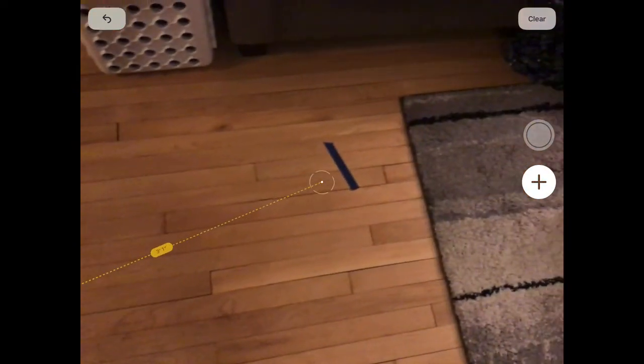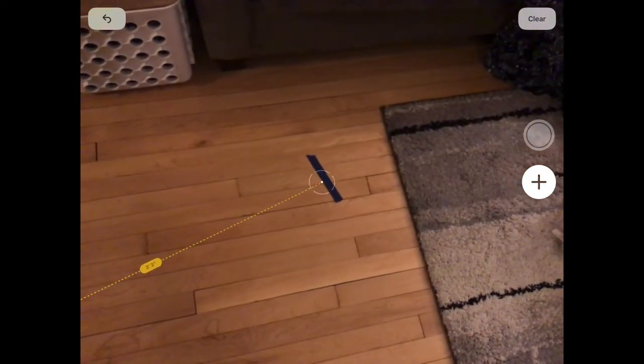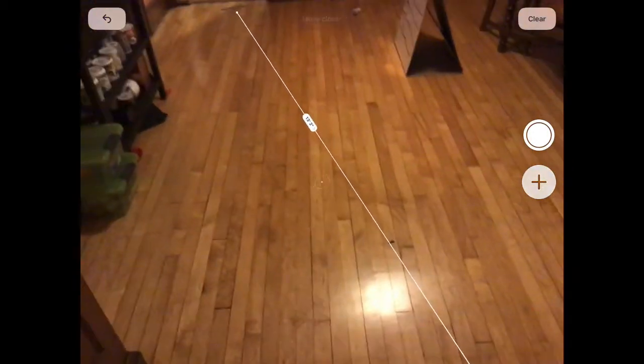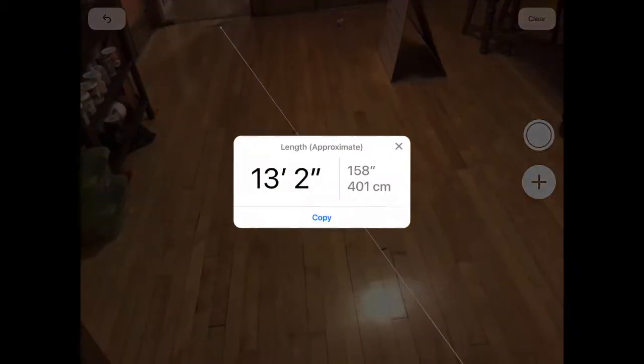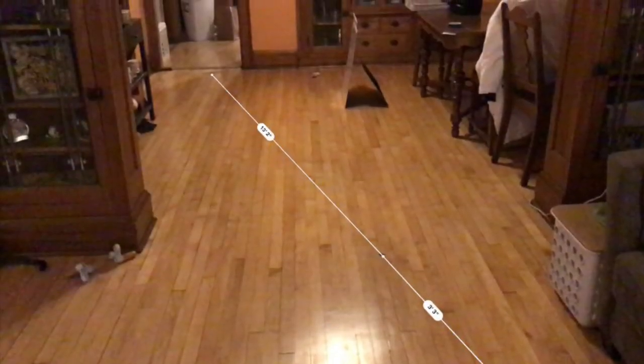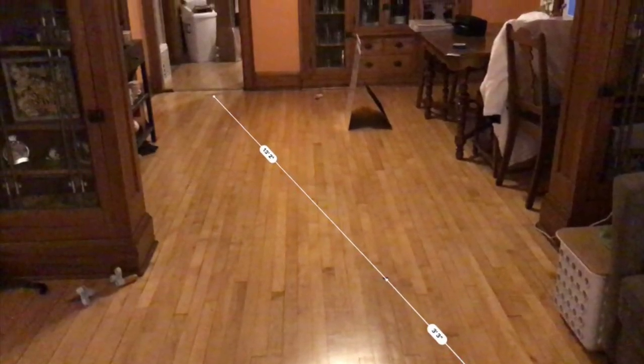You can also take a picture of it afterwards. It's really cool and really easy to use. Because we don't have the normal materials that we would have if we were in a lab or if we were at school, this is going to be your best bet and your go-to app for measuring things while you're at home.